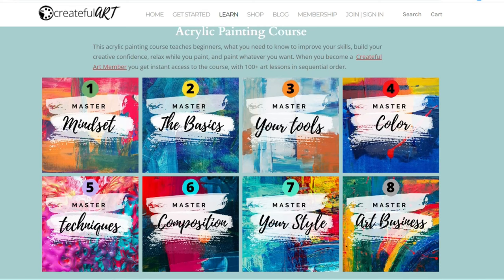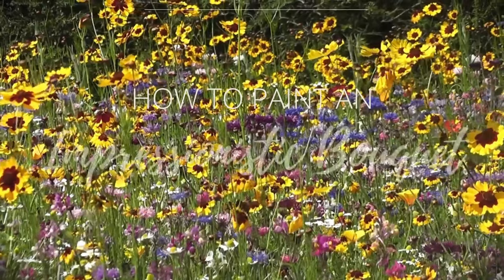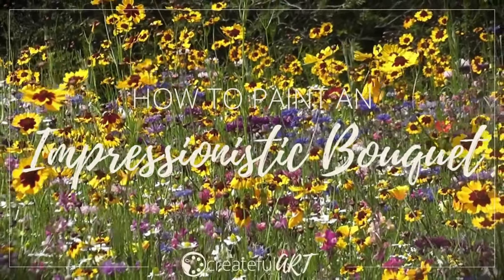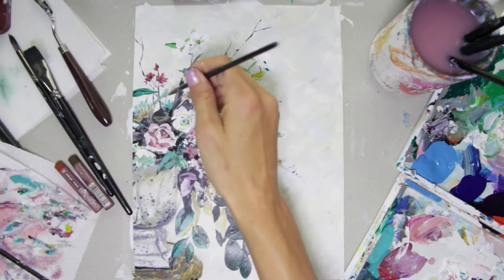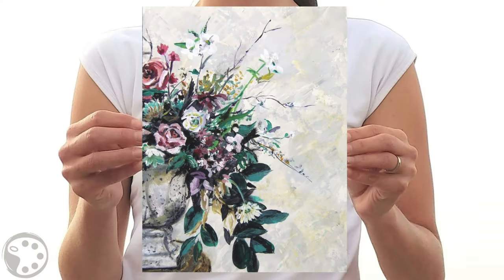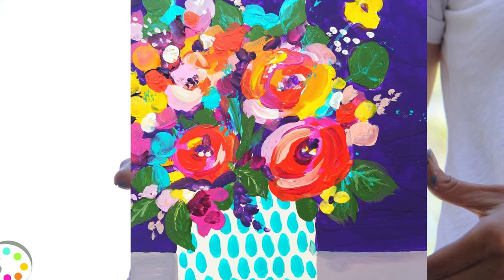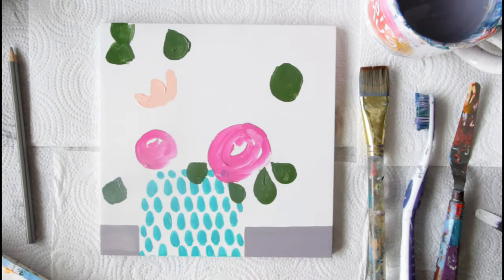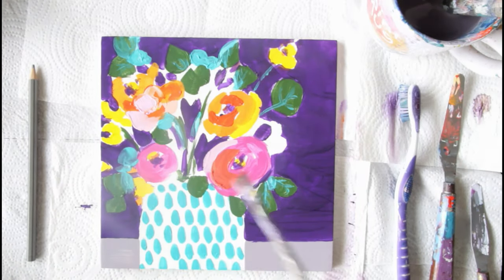If you're interested in learning how to paint, be sure to go over to createfulart.com and sign up for my five free art lessons to get you started. And keep watching because I have more gorgeous flower painting lessons to show you. Like this floral workshop that teaches you how to paint this elegant flower bouquet in a vase. That one teaches you how to paint realistically, but what if you want to get more playful and use vibrant colors? This flower painting tutorial teaches you how to paint those types of flowers in this fun looking vase.